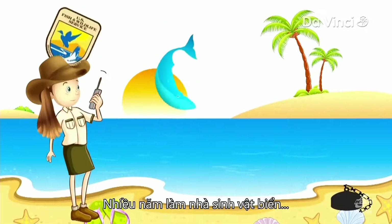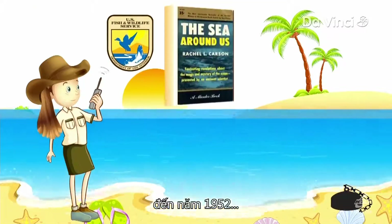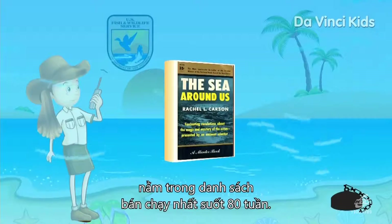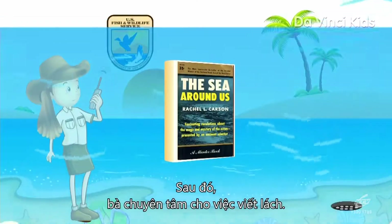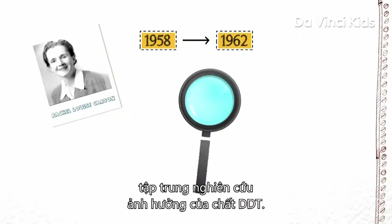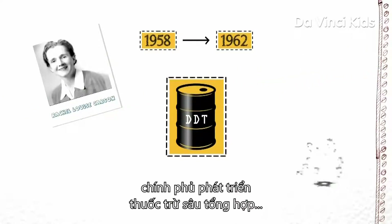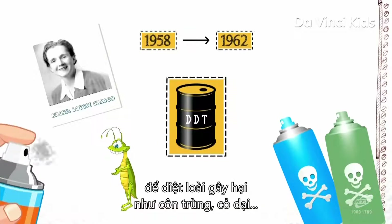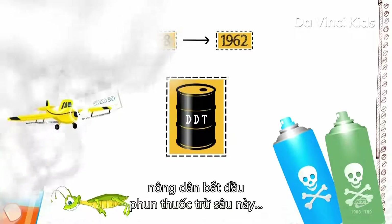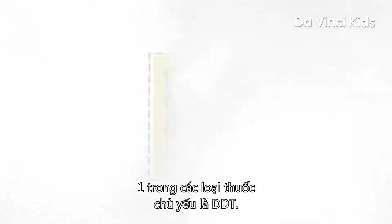She worked for many years at the U.S. Fish and Wildlife Service as a marine biologist until in 1952 she published The Sea Around Us to great acclaim, and it stayed on the bestseller list for over 80 weeks. She then dedicated herself to writing. Carson spent the four years between 1958 and 1962 gathering research into the effects of DDT. During World War II, government research had developed synthetic pesticides to kill pests such as insects, weeds, and small crop-destroying animals. After the war, farmers began to spray these pesticides in huge quantities on their crops. One of the main ones was called DDT.